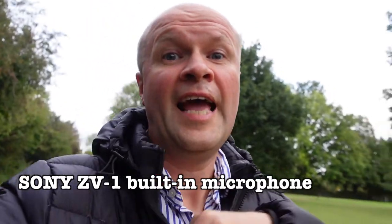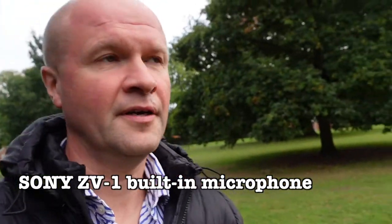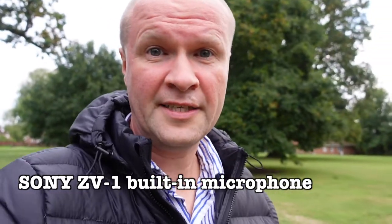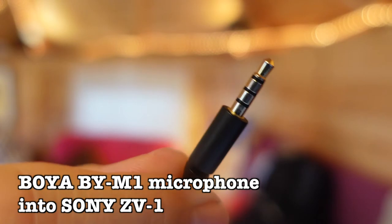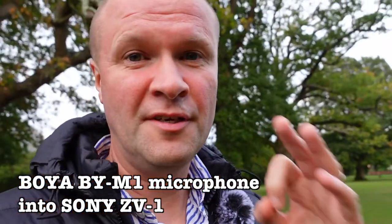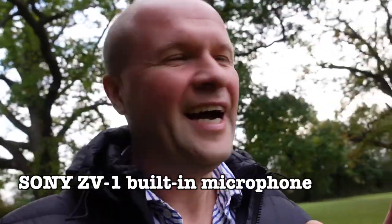This is the Sony ZV-1 internal built-in microphone. Every time I've reviewed the BOYA BY-M1 someone always comments that the connector is a TRRS — surely that's for phones and won't work in a camera. Trust me, the BOYA BY-M1 absolutely works in a Sony ZV-1 camera — you're listening to it right now. One great side effect of doing these microphone reviews is that I get a lot of exercise walking around, trying to avoid the dog walkers.